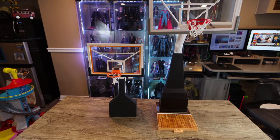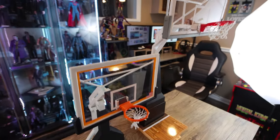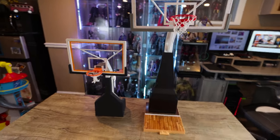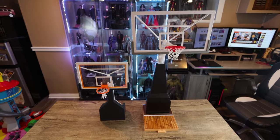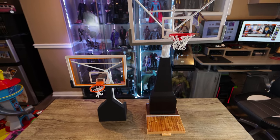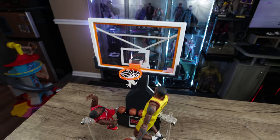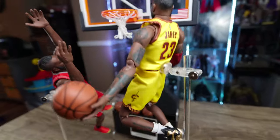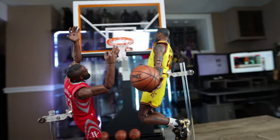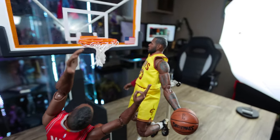Here it is compared to the one-sixth scale Storm Collectibles hoop set. This Enter Bay one-ninth is obviously nicer — the plastic on the Storm Collectibles black parts is hollow and just plastic, whereas this has a kind of rubbery texture. The rim is nicely constructed and it does have the flag, though it doesn't have the NBA logo. Neither one has the shot clock.